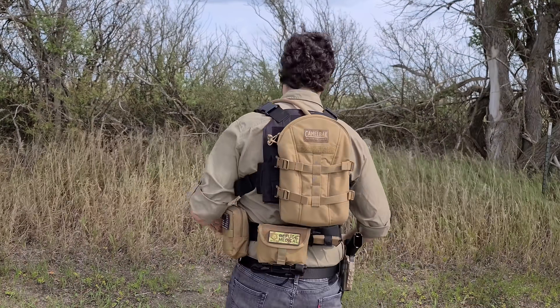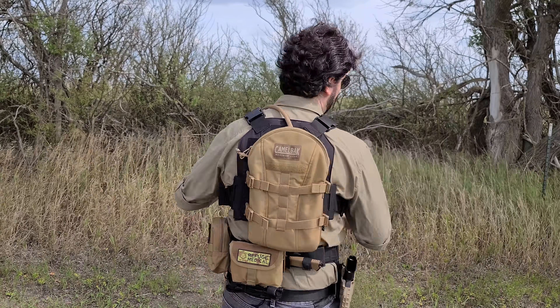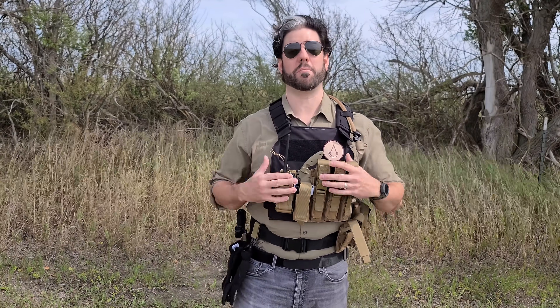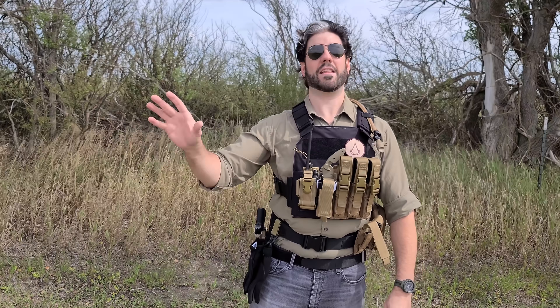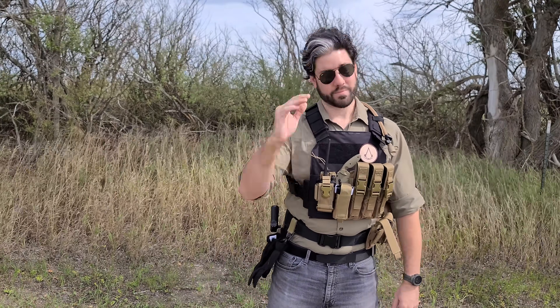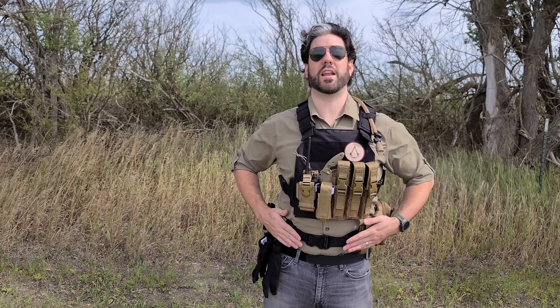On the back of the belt is a Refuge Medical SOB pouch — a first aid blowout kit that rides on the small of your back. It has everything you might need in case of a wound while using this kind of equipment. It's an awesome medical kit put together by Refuge Medical, available at refugemedical.com or bearindependent.com. It's put together by the Bear Independence company and all the stuff they put out is very viable for first aid purposes in any SHTF situation.